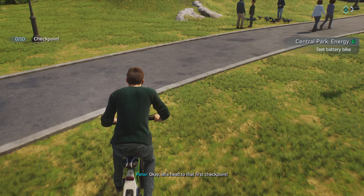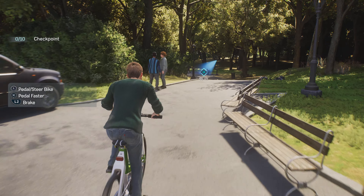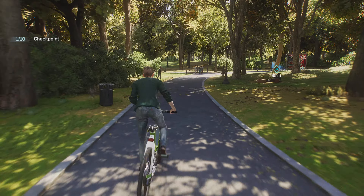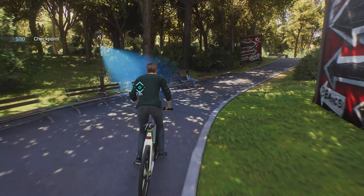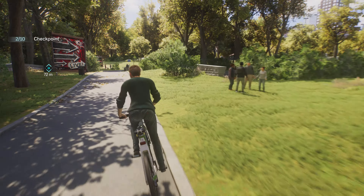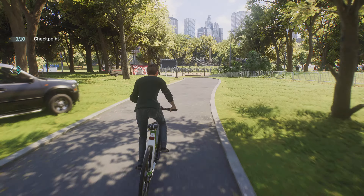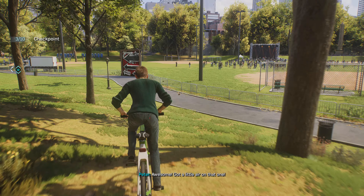Let's head to that first checkpoint. Checking in at the checkpoint. Ooh, concert happening today. MJ and Harry and I have been to some great shows in the park. Hey, that sign will make a good ramp. Awesome! Got a little air on that one!